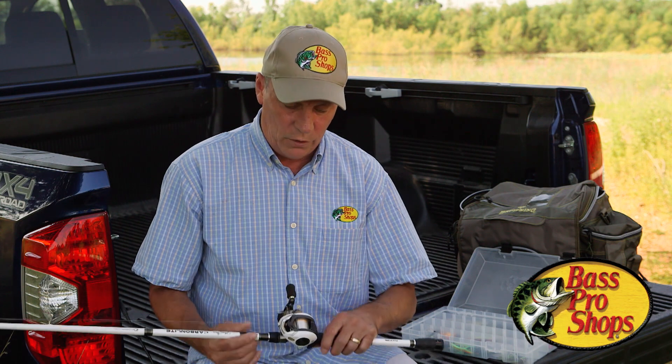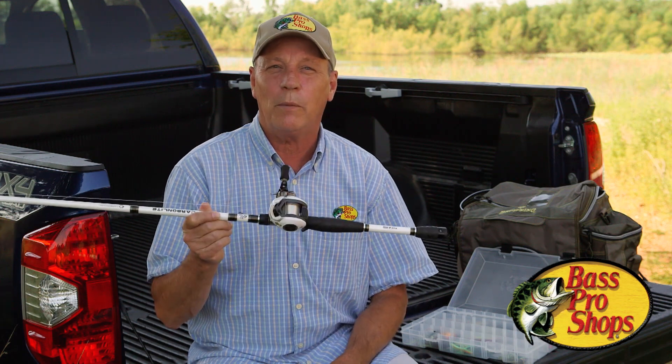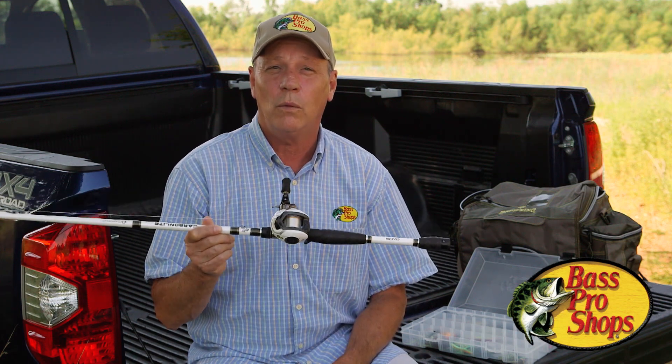My name's Mike. I'm with the product development team at Bass Pro Shops. We're here this morning to give you a little insight into casting reels, specifically some of the cast control systems that will help you be less frustrated when you're using one of these.